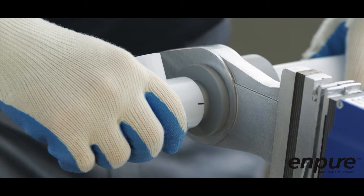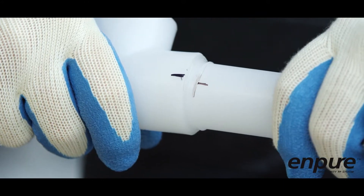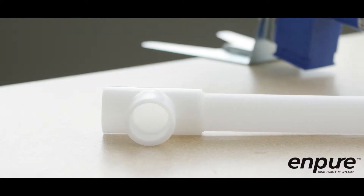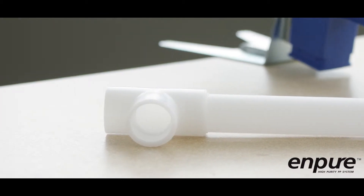Socket fusion is a simple process of melting and fusing components together, resulting in a clean, homogenous joint. As no outside compounds are introduced into the process, sources of material contamination are eliminated. Socket fusion is the joining method of choice for a variety of high purity applications.